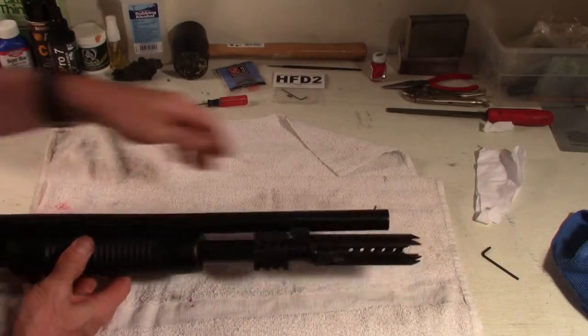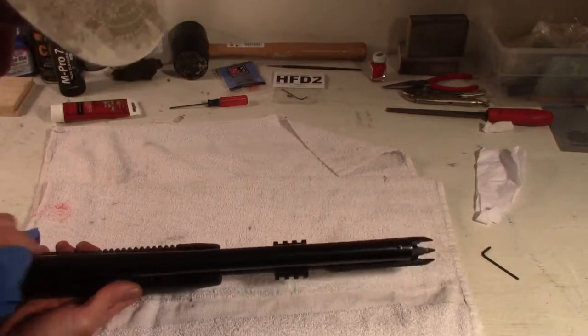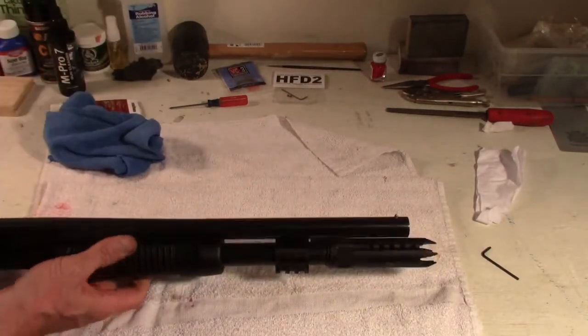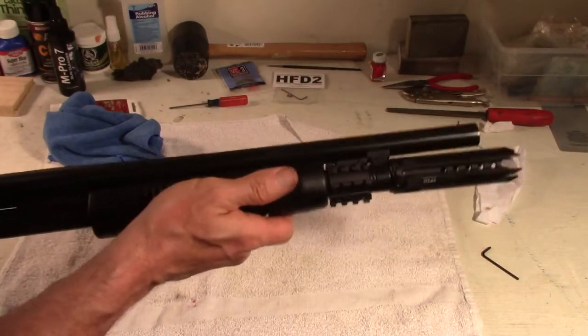Barrel is mounted. It looks very well. All the surface rust is gone. I might coat it with a little bit of oil before I put it in storage — which isn't going to be stored for very long because I like to shoot.